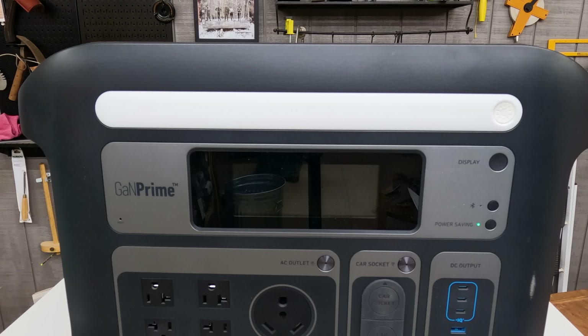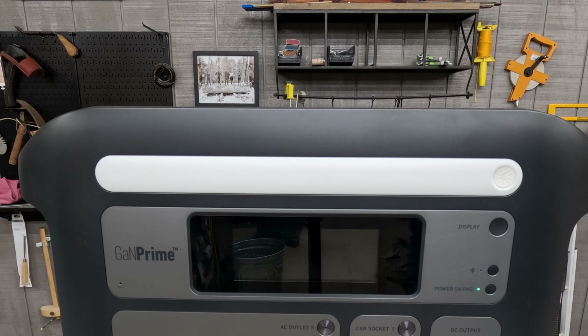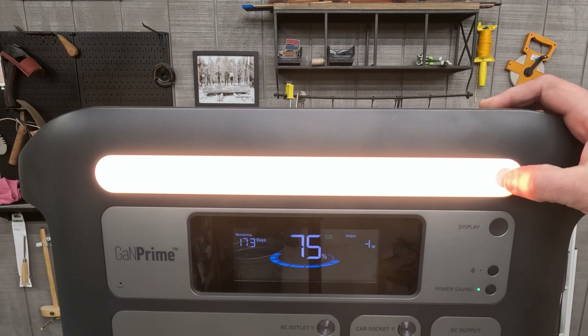We're down in the shop so you can better see the screen on the power station. A pretty cool feature here on the top — it has an ambient light with different settings.